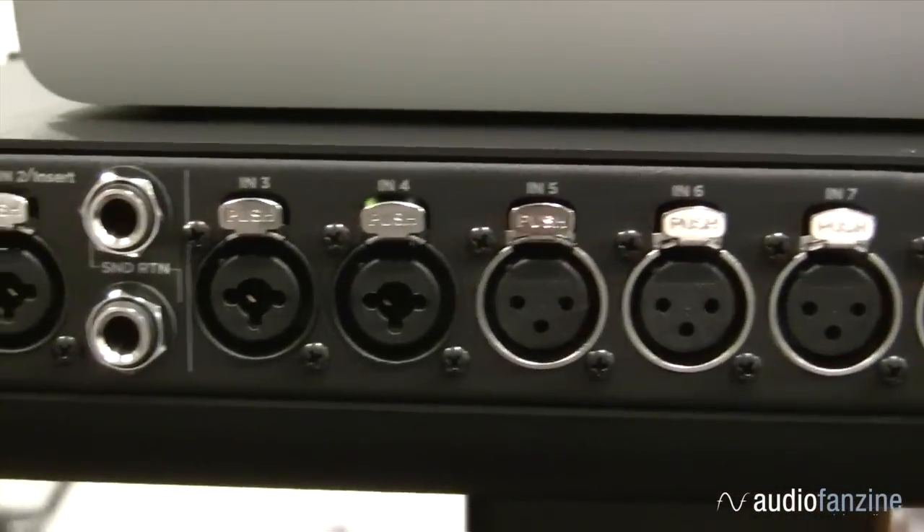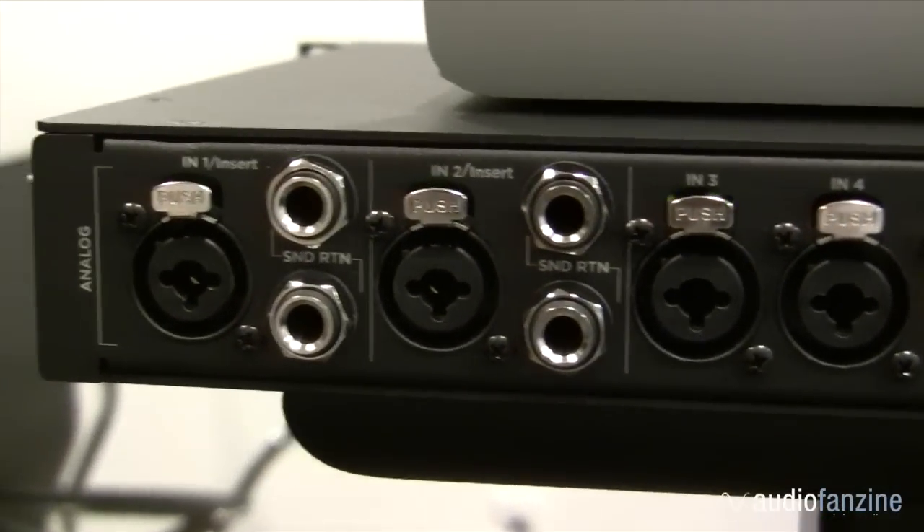So whether you're recording drums with a condenser microphone, or acoustic guitar with a ribbon mic, these mic preamps will always translate your sound with transparency, punch, and incredibly low noise.